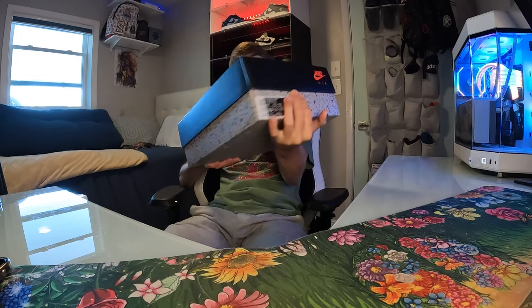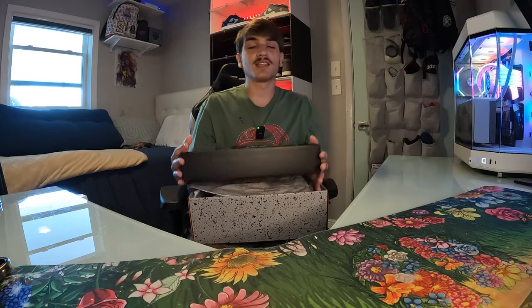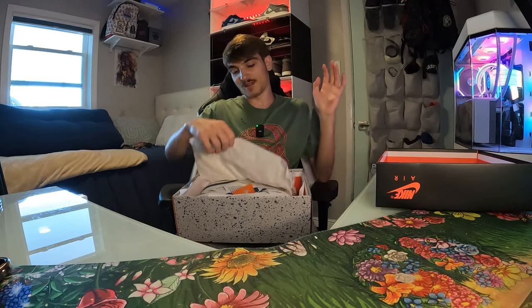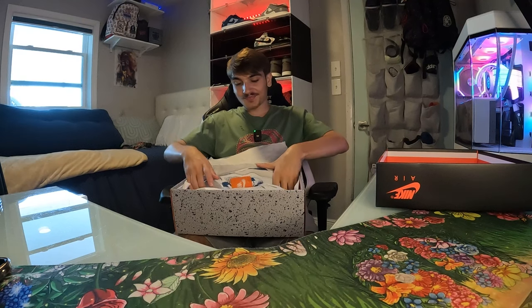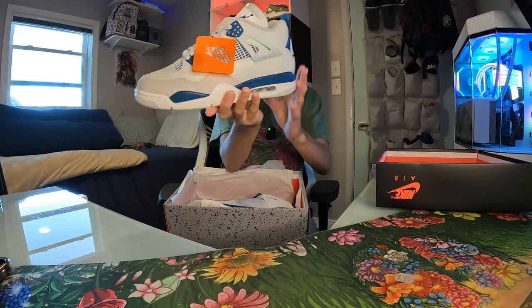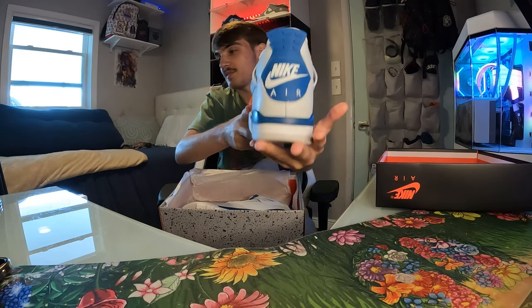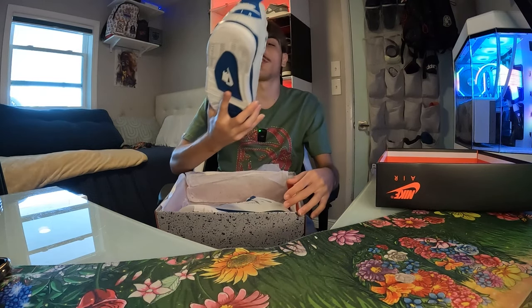I was able to secure a size 11, but I was not able to get my personal size, which tells me this pair was a little hard to get. You're gonna have to really try to secure this pair. First look — super fire, pretty much looks like a blue SB4. The only difference is it doesn't say Nike SB on the back, it says Nike Air, which is the OG. Nike SB kind of took over, but Nike Air is the original.